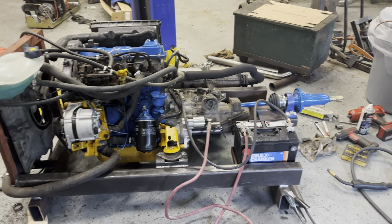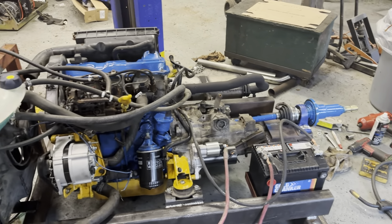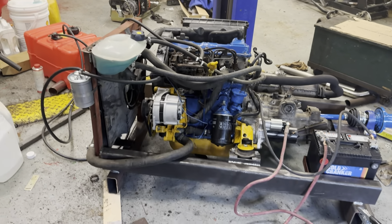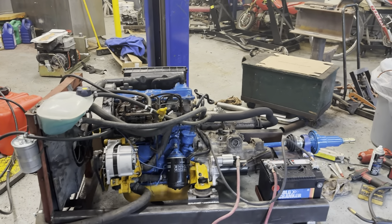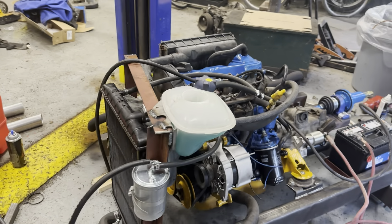What a mess in my shop. I've got tools and parts and paint every place. Well, it's alive. Had it running. It runs really well, it's nice and quiet. I've got a cooling fan geared up.